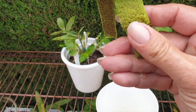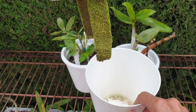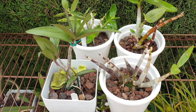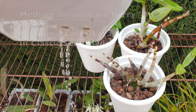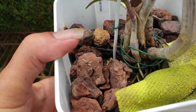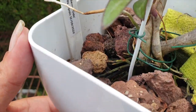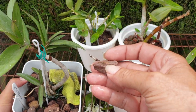Lava rock is inert, meaning it provides zero nutritional value, and the entire nutrition process in the form of fertilizer and supplements is up to the grower, so you can tell very quickly when there are deficiencies and adjust accordingly. While the media itself has a lot of minerals that over time leach into the water and provide some value to our orchids, this is not to take away the importance of fertilizing. The process of leaching is so minimal that we cannot rely on it as the main source of nutrition for an extended period of time.